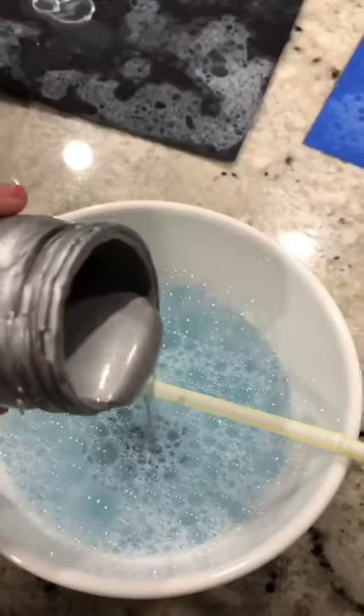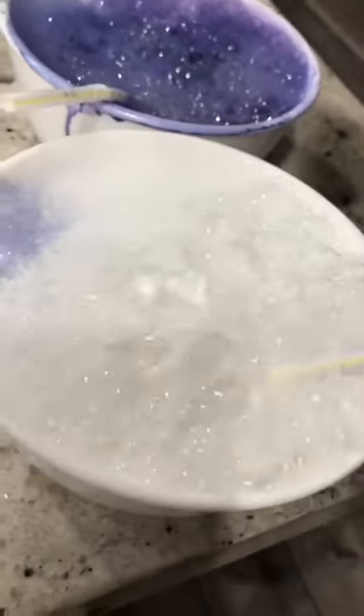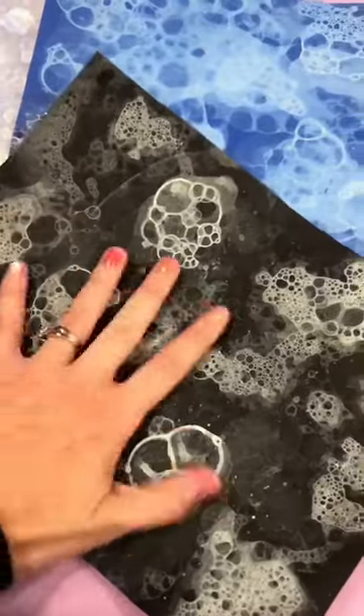This last technique was my favorite — it was a little messy, but it's so cool. We made our own bubble solution with Dawn dish soap and water, and then we actually added acrylic paint. It kind of coated the bubbles a little bit, and then we just scooped them up and created pictures, and then let them dry just like this. They turned out so cool.